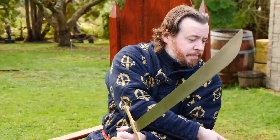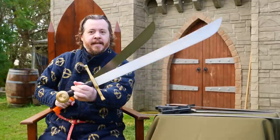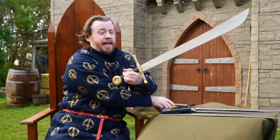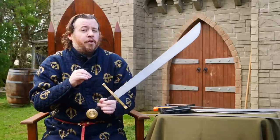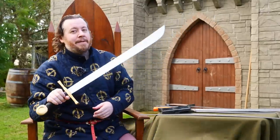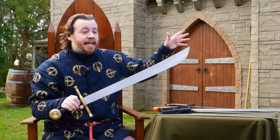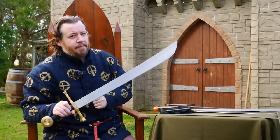If you want to see the conversion process of when we changed this machete into this falchion, we have the build video. It's a lot of fun, and you might even learn how to do it yourself — because even though it can't give you a perfectly accurate falchion, it can give you a much more accurate one than many you could buy. The video's right there — click on it right now. I do hope to see you there, and until then, farewell.